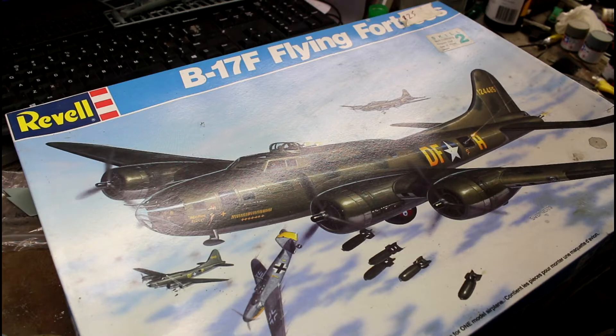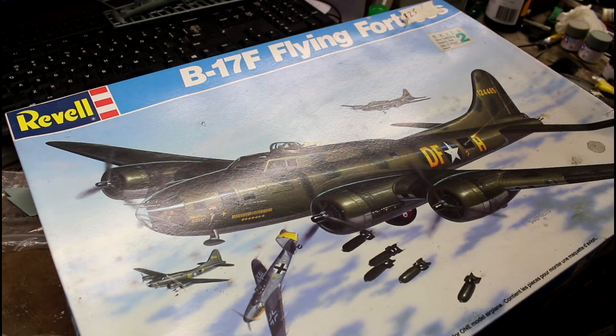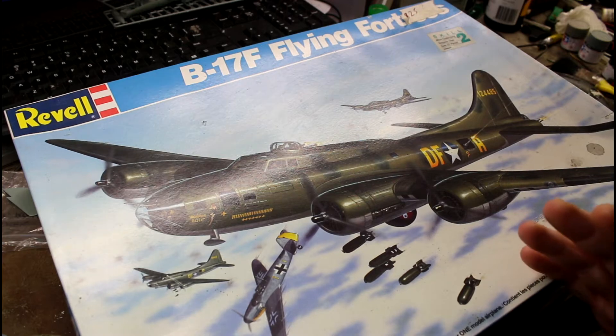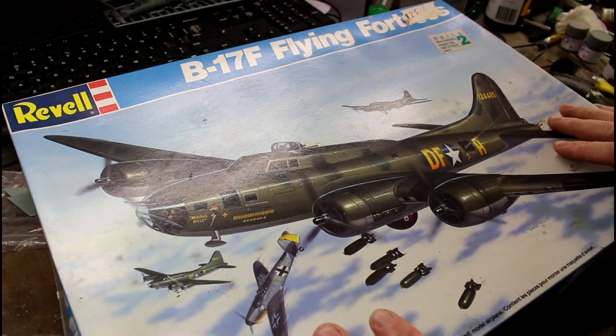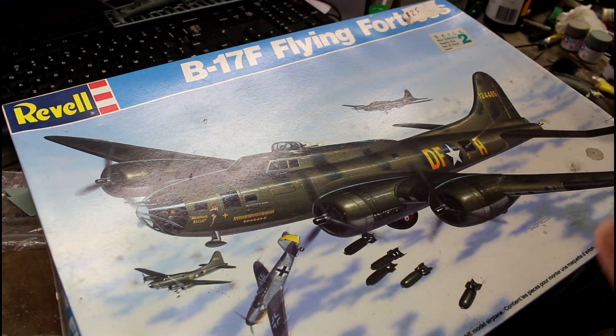Okay, so here's the second part of the B-17 reviews — the older 1/48 scale kits. The other review is the old Monogram kit, and this is the Revell kit. Now, the Monogram kit is a nicer kit than the Revell kit. They're from the same era, but the Monogram one has some improvements, like new tooling. I wanted to do these two reviews together so you can see the differences.